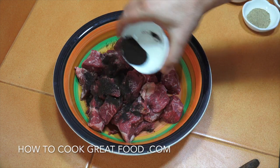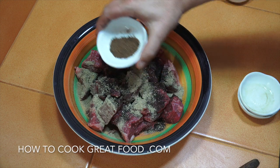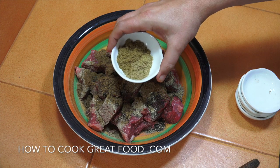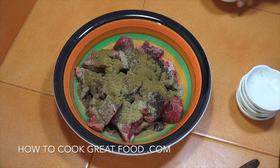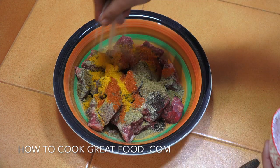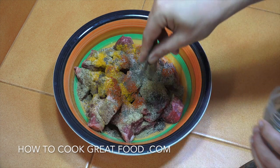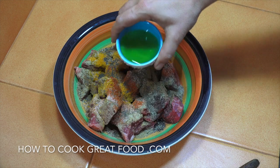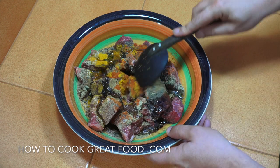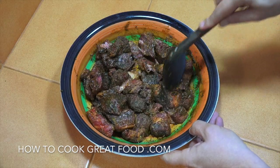In a mixing bowl, we're going to add the spices: black lemon or lime, green cardamom powder, nutmeg, garam masala, cumin, coriander, chili, and turmeric, along with salt, black pepper, and some olive oil. Give it all a mix to bring it together and bind it. There we go — a beautifully heavily spiced bowl of beef.